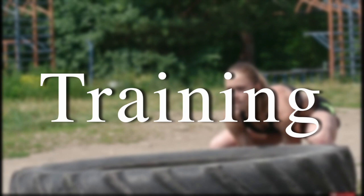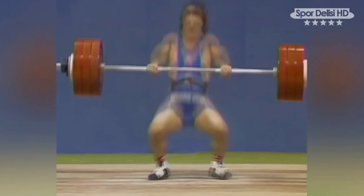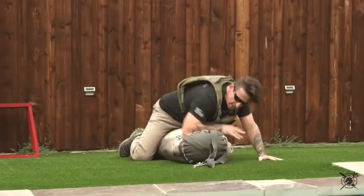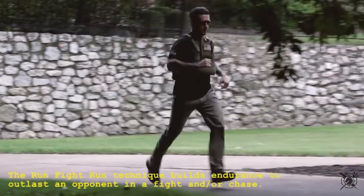First is training, which includes both physical and mental exercises. For physical exercises, you don't have to be an Olympic athlete — though that could be even better — but you should be physically fit in a way that allows you to adapt to the scenario at hand. Examples include being able to fight, run, climb, swim, etc.